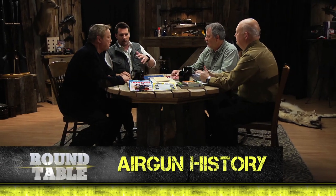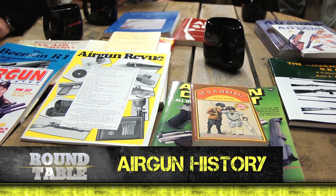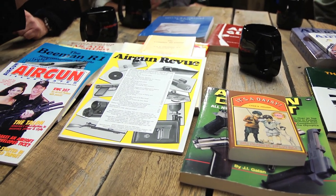We're talking the history of airguns. We've got a bunch of books and magazines that have been written — some of them a long time ago. When did people first start writing books on airguns? Not that long ago. This is one of the early ones from 1909, and it was about one gun — the BSA. The BSA was the first modern air rifle, and it so revolutionized airgunning in England that a man wrote a book about it.